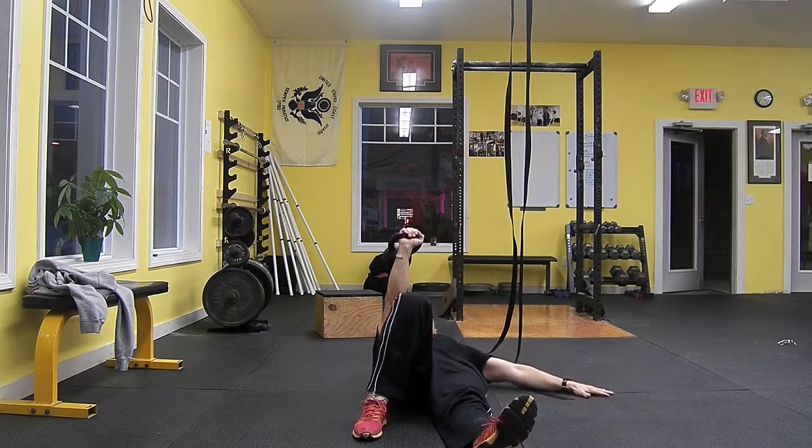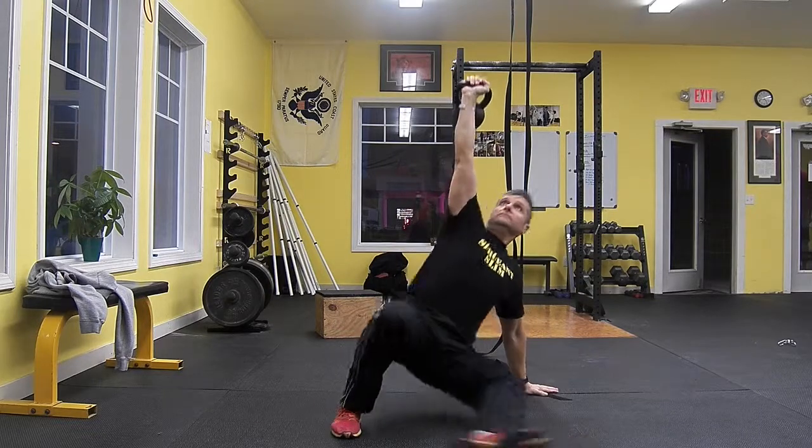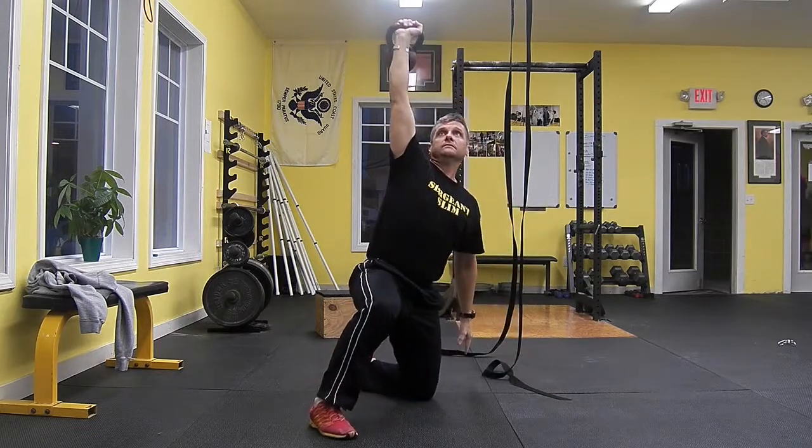Lock your elbow and keep it locked for the duration of the set. You will want to keep your shoulder in a packed position with the kettlebell during all movement transitions.